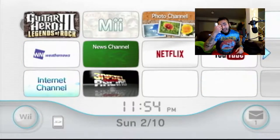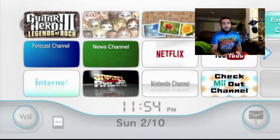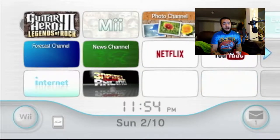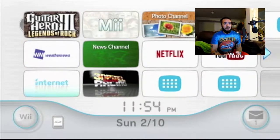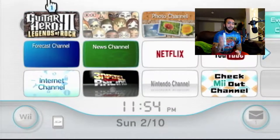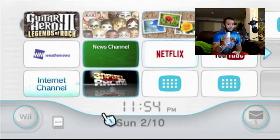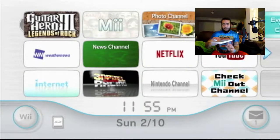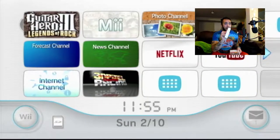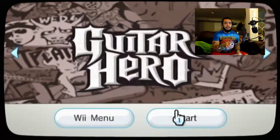What's up everyone? Welcome to a challenge video. If you've ever been in a situation where you picked up the Guitar Hero games without a controller and were forced to play with a 360 controller, a PS2 controller, or even a Wiimote, you know how challenging it can be. I'm going to be playing Guitar Hero 3 Legends of Rock with just the Wiimote, working my way from easy to medium to hard to expert.